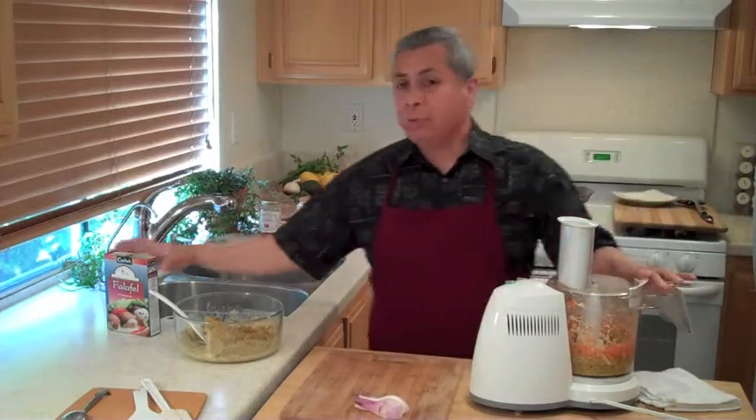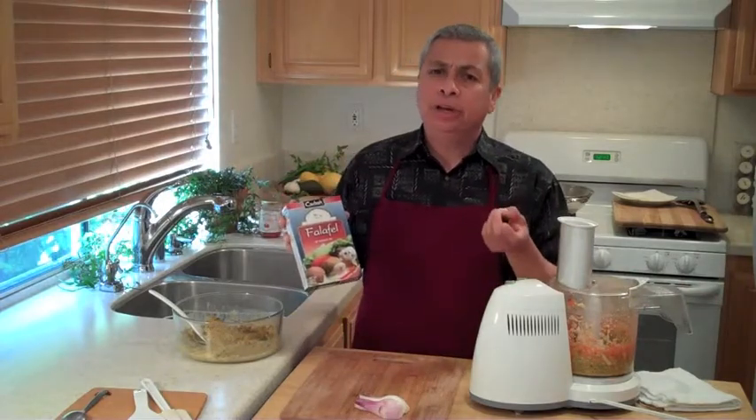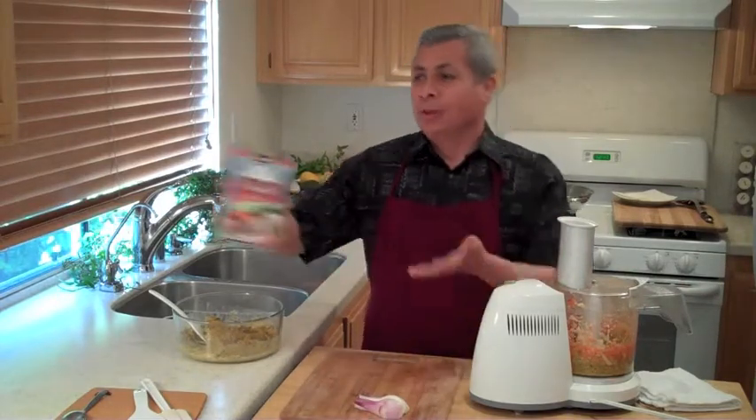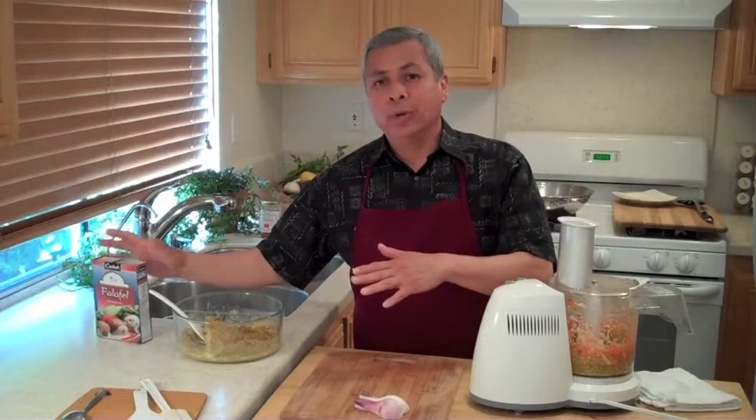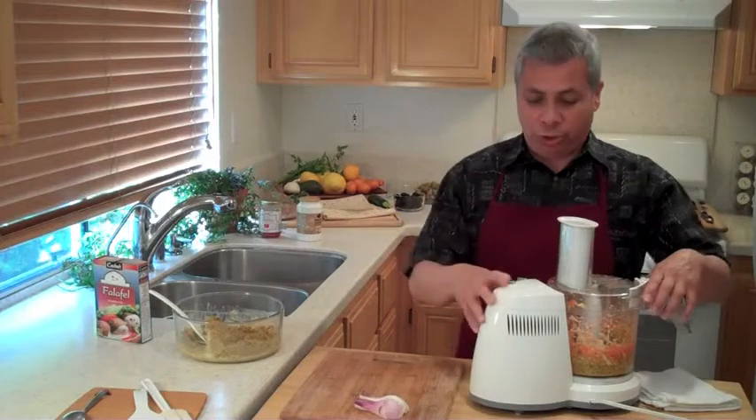If you follow the directions on the box, it comes out pretty good, but they're a little bit hard — they get a little bit tough. For example, if you make them a little early and you're going to serve them an hour or two later for lunch, they're a little bit tough. Adding the vegetable matter makes them rise up real nice.